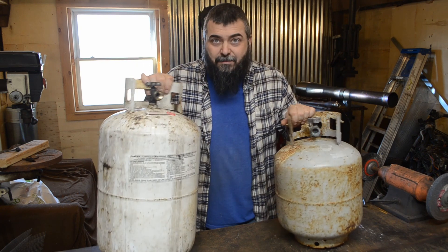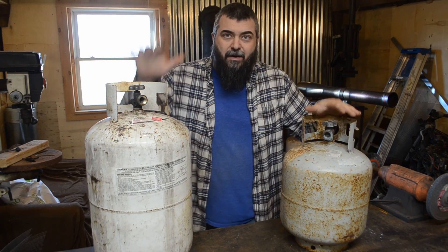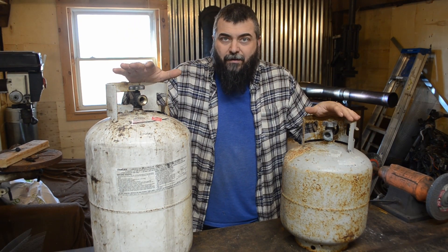I've decided to actually make two air tanks — one simple one and one more advanced one, just for fun.